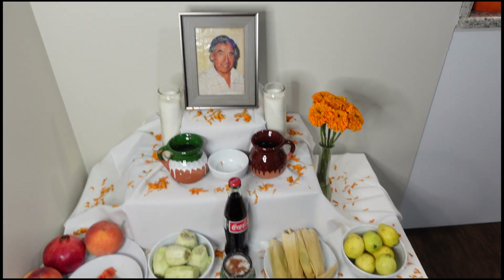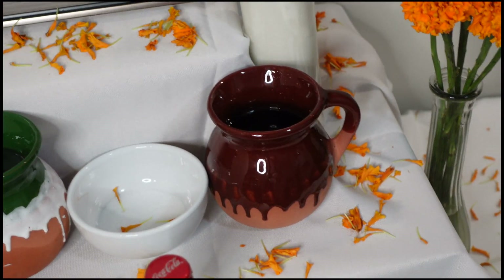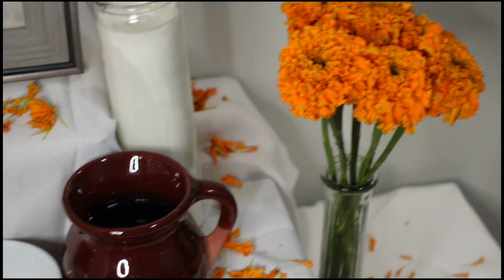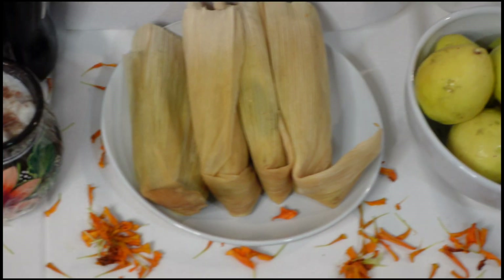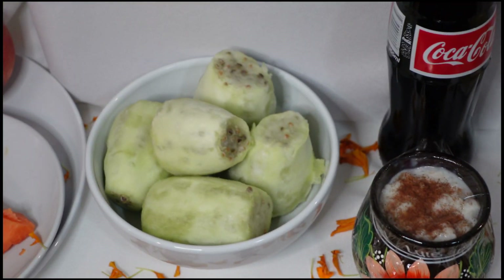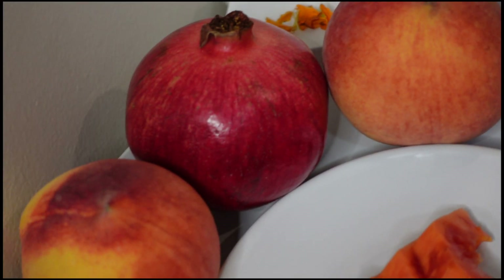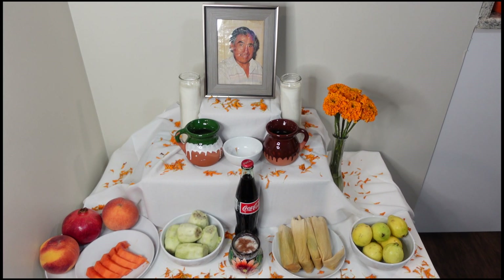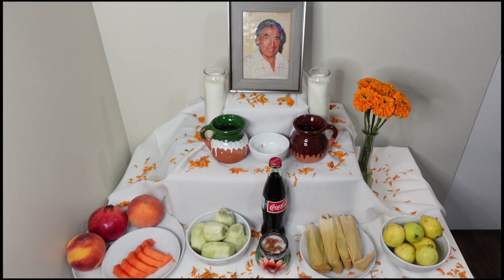Here's a close-up look at the finished altar. There's my dad's picture, his candles, the water, the salt, the black coffee, the marigold flowers, guavas, tamales, the Mexican Coke, arroz con leche, tunas, papaya, peaches on the sides, and a pomegranate. The pan de muerto is missing, but I'll be adding that tomorrow once I bake it — I want him to have it fresh.